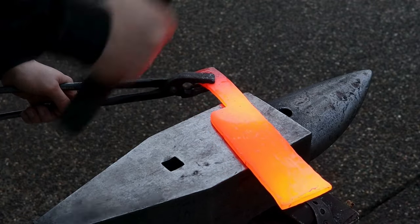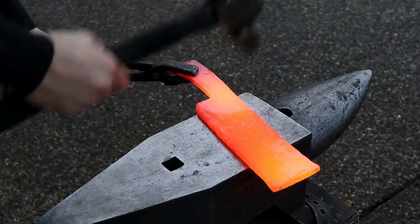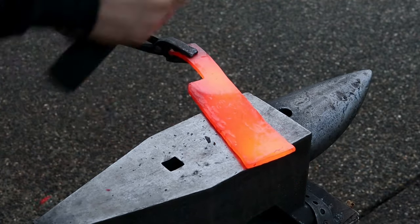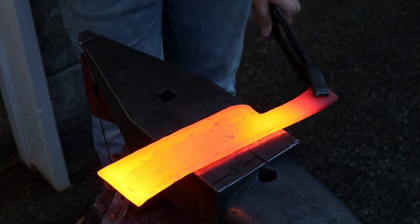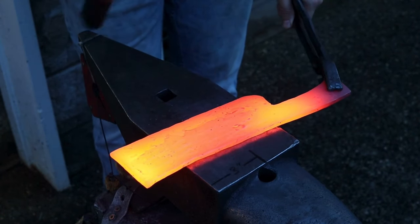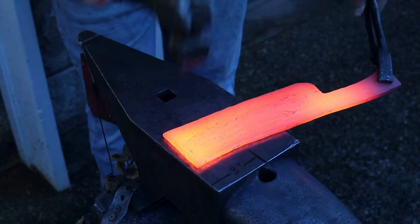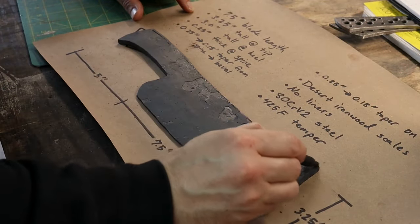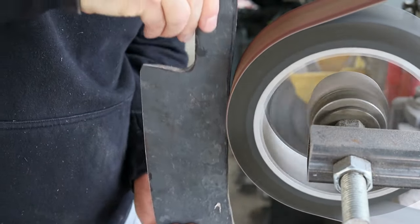Now I'm starting to thin out the blade a bit more and get to the final height. He wanted a slight taper from the spine to the beginning of the bevels. I got the blade rough forged to shape, and I'll trace out a profile to refine the shape on the grinder. You can see the blade's a bit long right now, so I'll trim off about an inch or so.